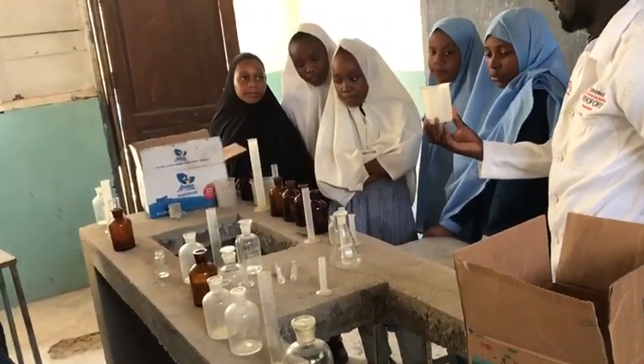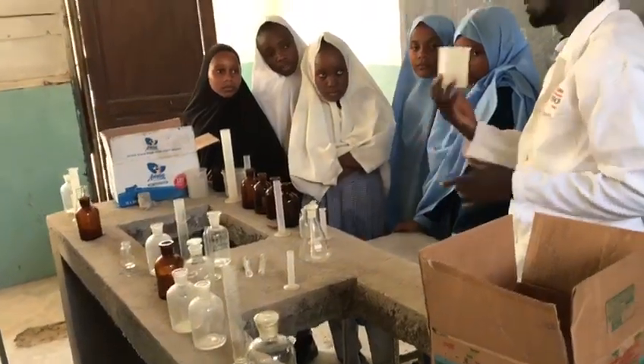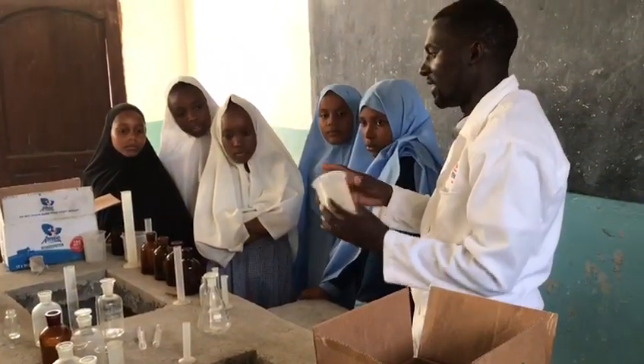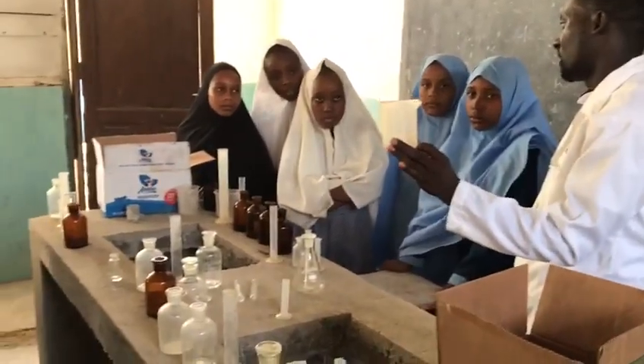We call it what? Beaker. It is usually used to hold some liquid inside it. It is solid. And it is usually measured in milliliters. Is it okay?